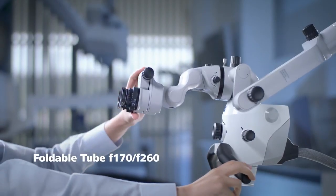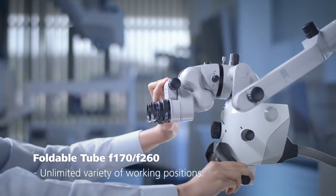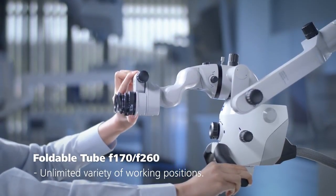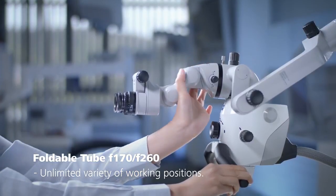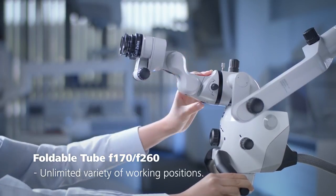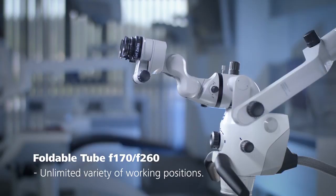The foldable tube F170-F260 gives you an almost unlimited variety of working positions. Thanks to the patented design, it can be extended, retracted and rotated. The foldable tube F170-F260 easily accommodates different personal ergonomics, different operators and different patient positions.